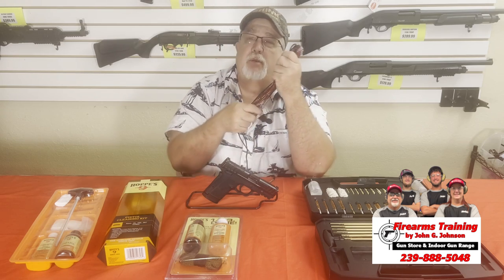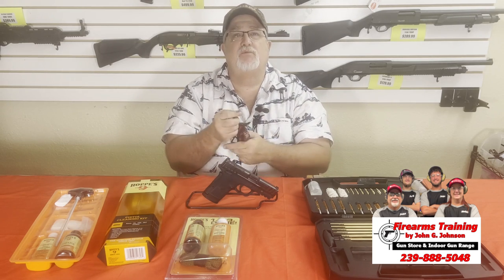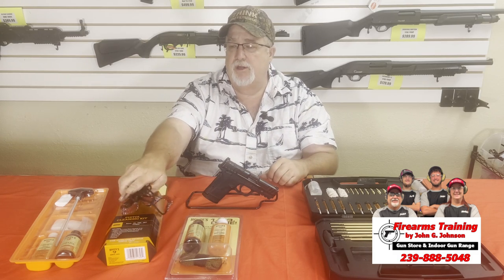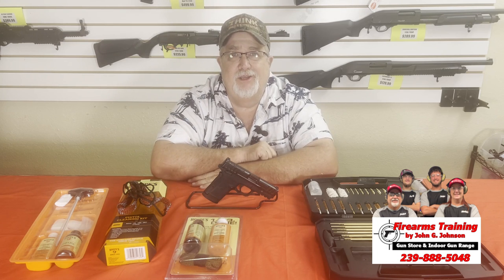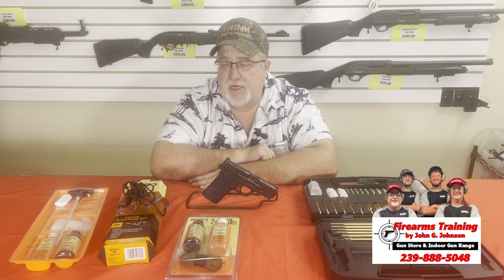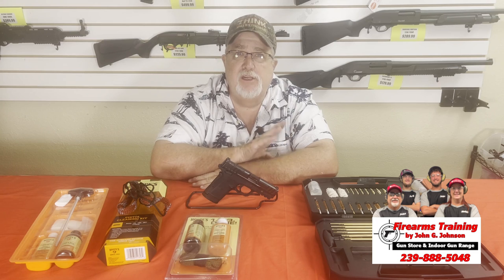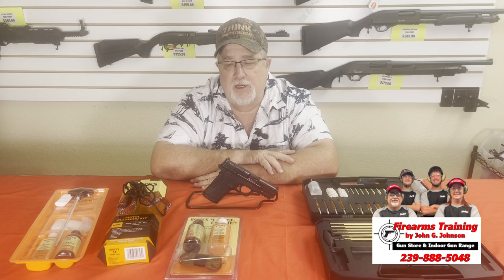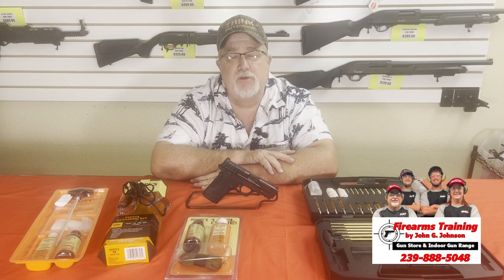If I had stopped talking so much and just did it, it probably would take less than three to four minutes. Jacob cleans guns a lot — he'll do two or three pistols in a very short period of time. If you ever need a gun cleaned, come down here and Jacob will show you for free. He teaches you to fish — he doesn't fish for you. It's important that you know how to work and service any weapon you have in your home.